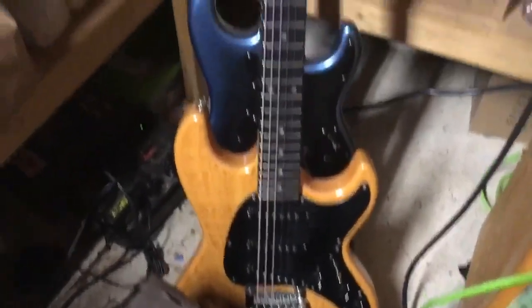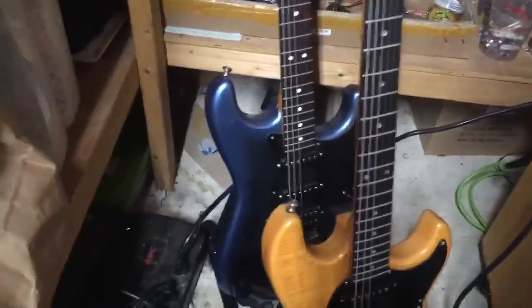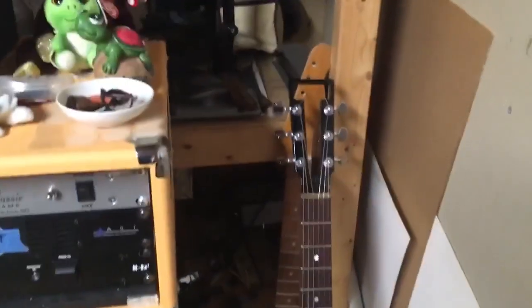Here's my '82 S500, my Fender Pro 2, and my Travis Bean. That's my setup.